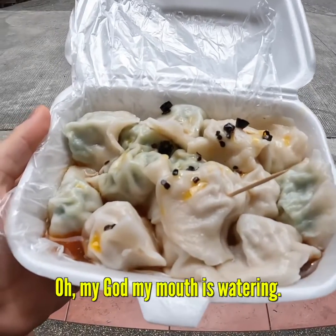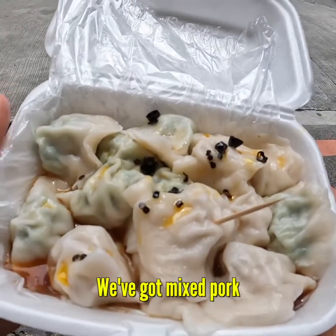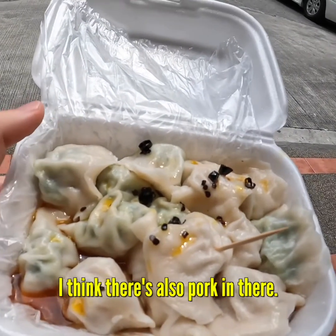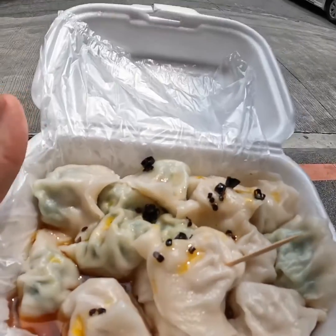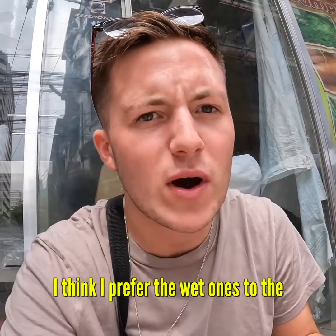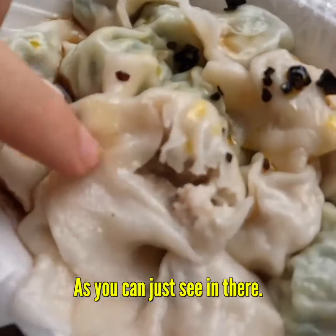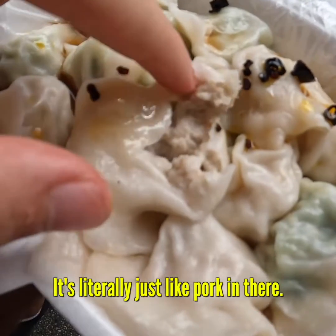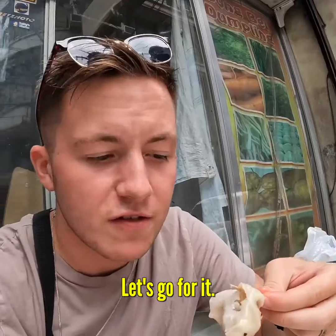Oh my god, my mouth is watering. We've got two different types. We've got mixed pork, and then we've got chives, and I think there's also pork in there. I added some soy sauce, and we've got some chilies on there as well. It's going to be a little bit spicy, but my mouth is watering. I love these wet dumplings. I think I prefer the wet ones to the fried ones, actually. You can just see in there — it's literally just like pork in there. Gooiness.